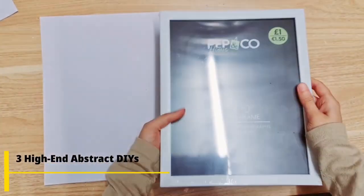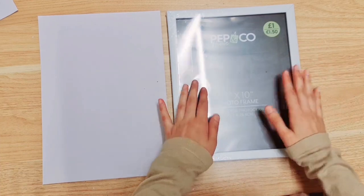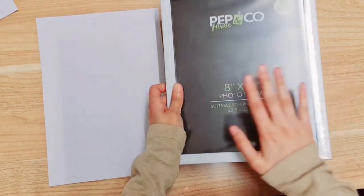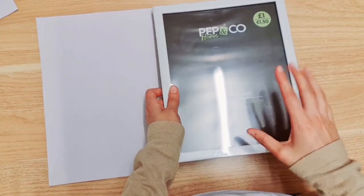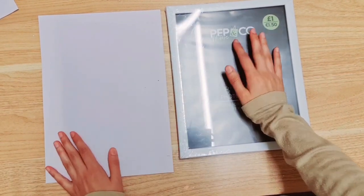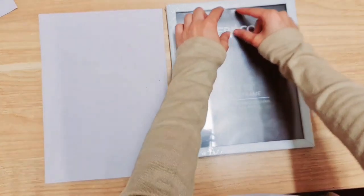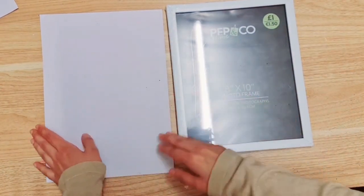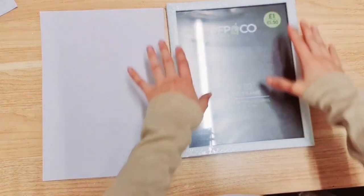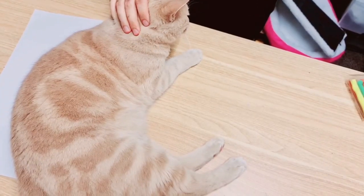To create our first expensive-looking DIY, take one of these frames — you can get them in black, gold, or white. I've got a white one; they have the 8x10 and they've newly got an A4 size. Remove all the packaging. I'm going to create a mount — a little border inside. I'm making this using card from Poundland. You don't have to create a border but it makes it look more posh. Just take the piece once you've removed the backing and cut it to size.